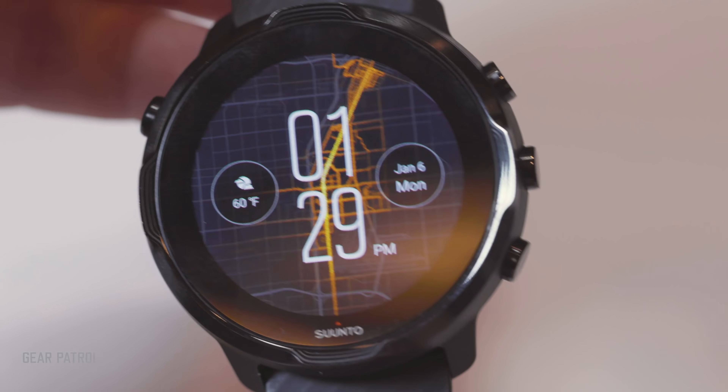It has all the things that you'd want in a multi-sport smartwatch by Suunto. There's a built-in GPS, heart rate sensor, altimeter, and you can track up to 70 different exercises, such as swimming, skiing, surfing, running, and cycling.